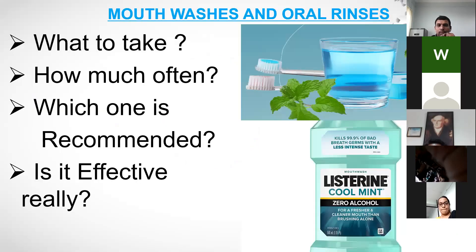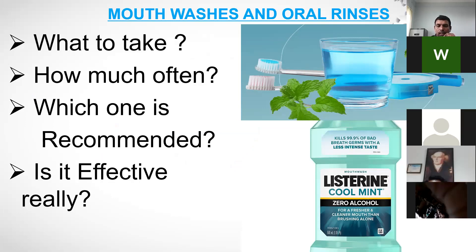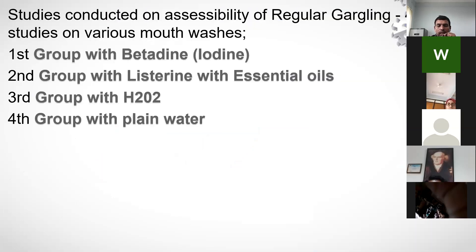Next is mouthwashes — how far are they correct for use during COVID-19? What to take, how often, which one is recommended, and is it really effective? These are the four questions to address, going directly to conducted studies.